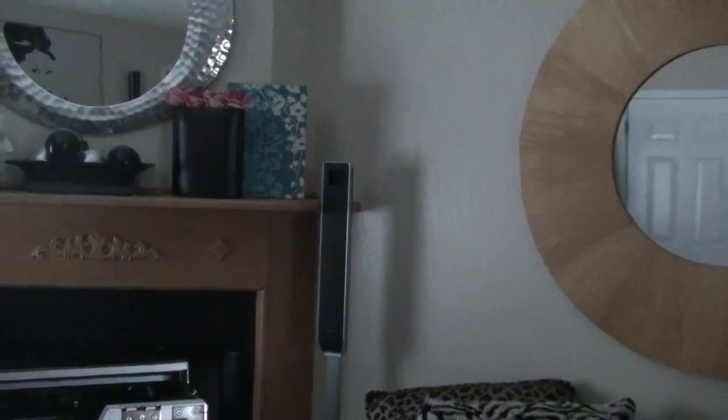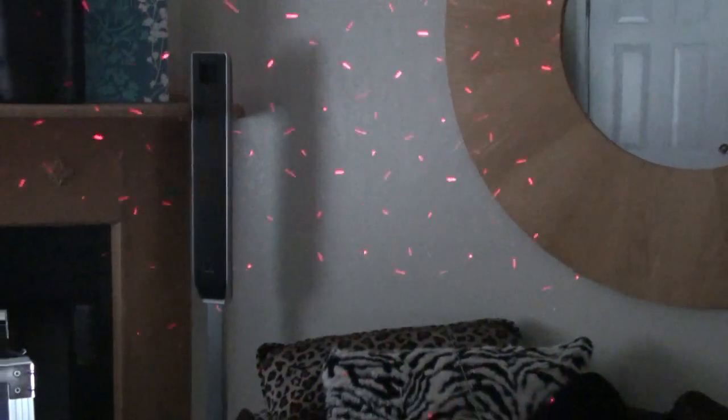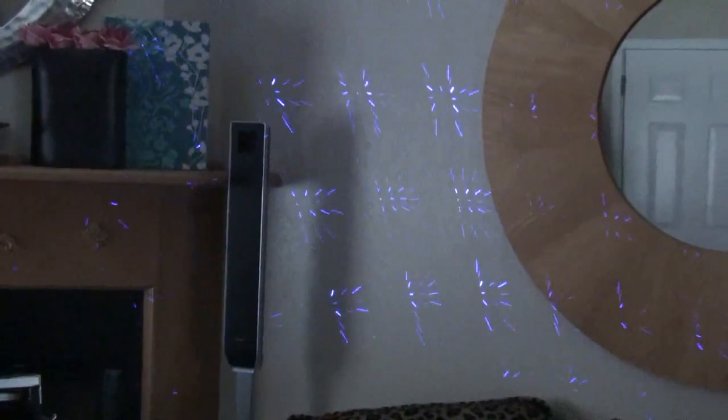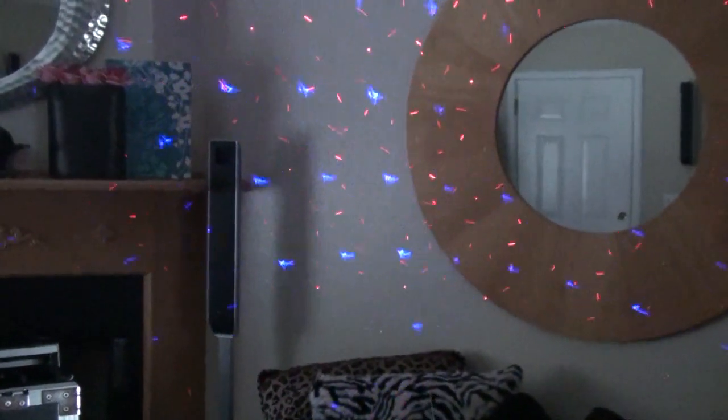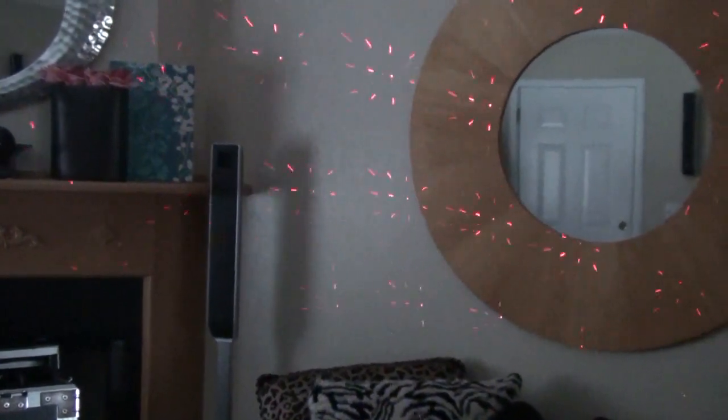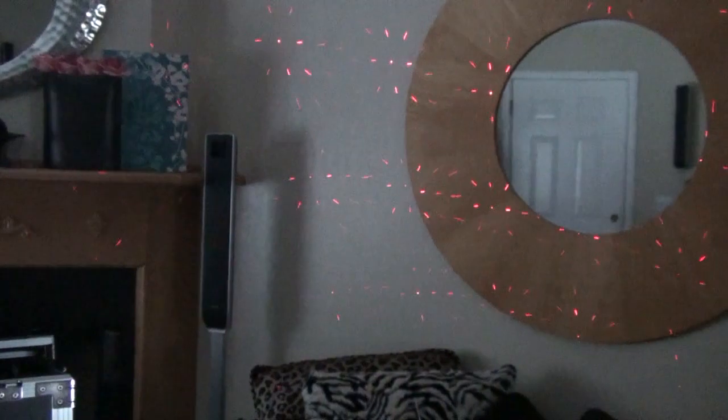We've got the remote ready to go and we can change it around here. That's the blackout — that turns it off. You can change it between auto and sound with the A button. And your color: this changes it so that it's only blue laser. Hit the C button again — that's the color button — then you've got both. Hit it again, it's only red. So you can go three different ways: all blue, all red, or both.